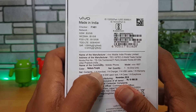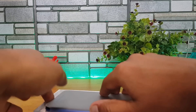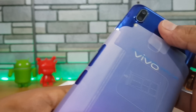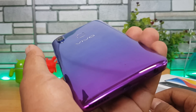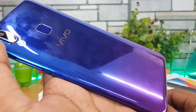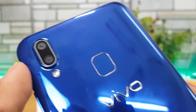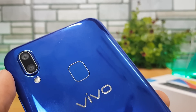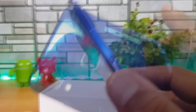We have the Nebula Purple variant with us. Opening the box, you can see the Vivo Y95 in Nebula Purple. It's a great looking smartphone — dual-color finish on the back with the fingerprint scanner and Vivo branding. The dual rear camera is a 13 and 2 megapixel setup with f/2.2 aperture, and the front has a 20 megapixel camera with f/2.0 aperture.